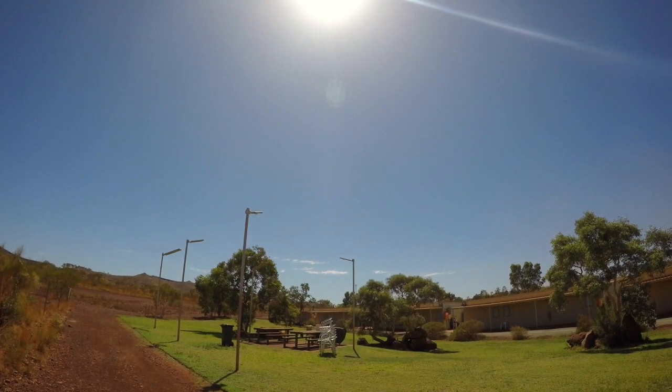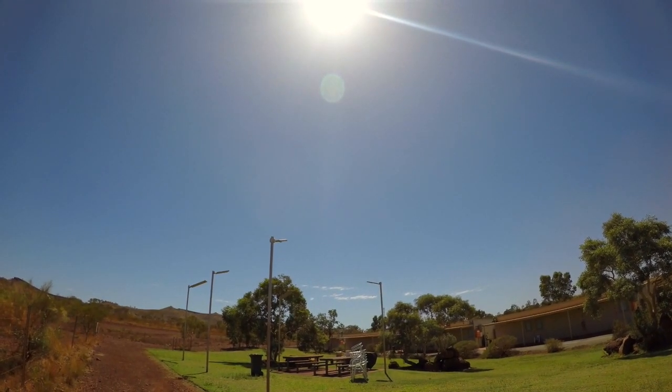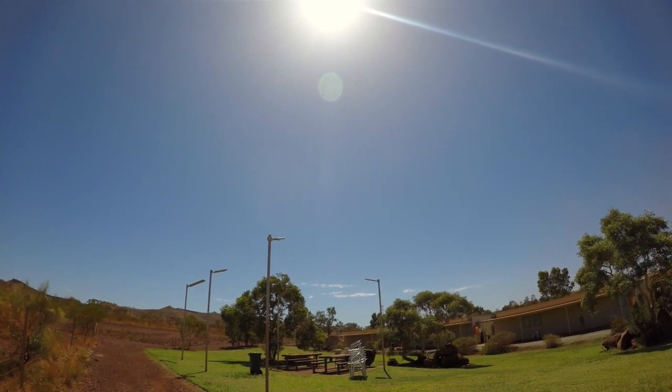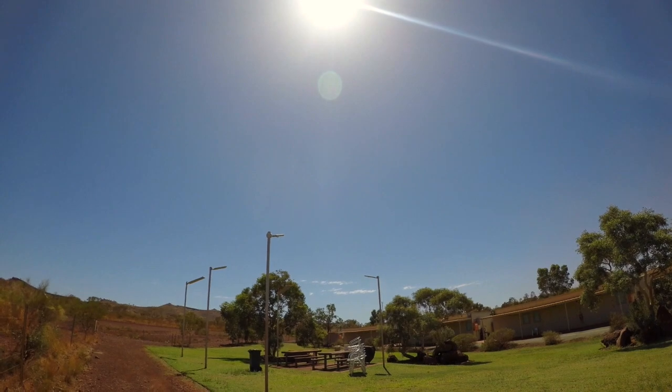Going up to the ND8 now, let's see if there's much of a difference. Here's the ND8 — you can see a little bit more blue around that central area. Colours are still pretty good, which is the main thing, and we're taking a bit of that glare out, which is what we're aiming for.